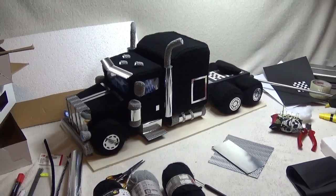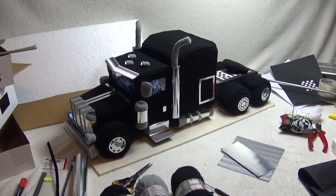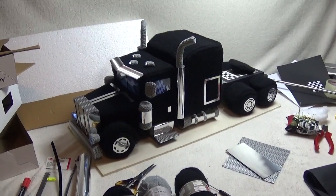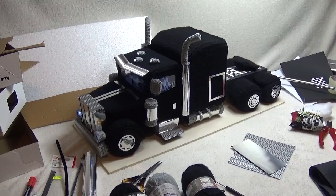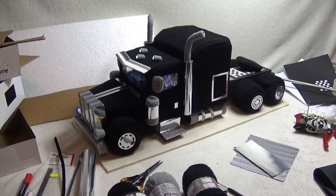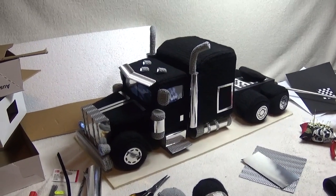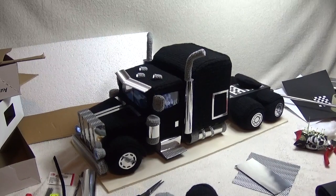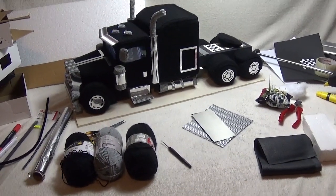Hello and welcome to part one to crochet this truck. It is a big challenge for me because this is the first time I made a pattern in English, so I hope you understand everything. Please be patient with me. If you have any questions, in the description box there is a link to my Facebook group where you can send pictures and ask questions. Let's get started with all the materials you need to crochet the truck.